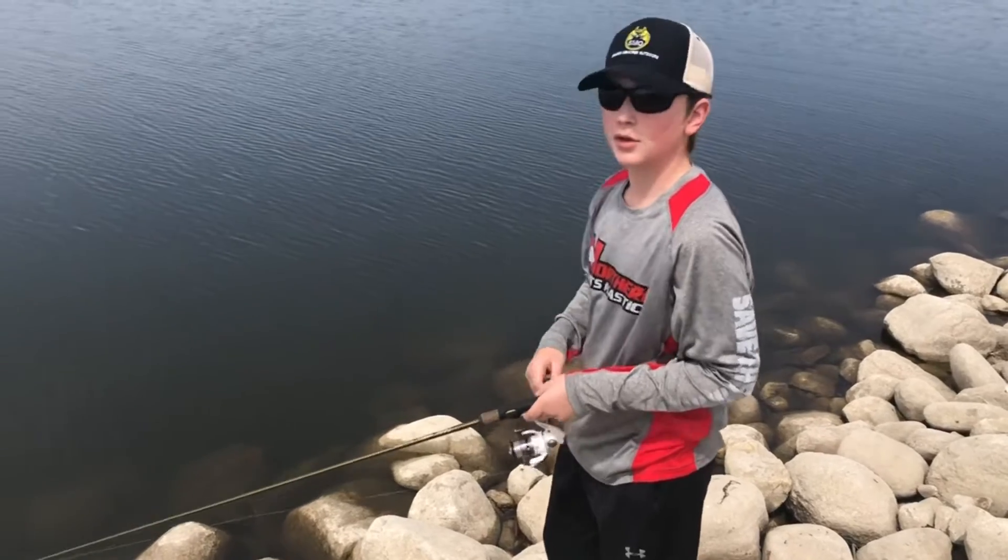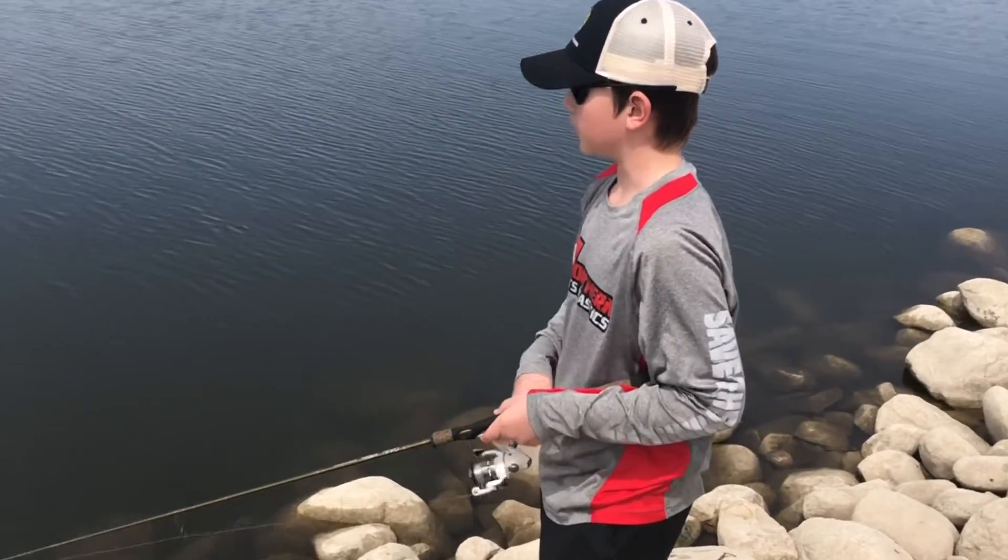Then just reel it in and you keep doing that until you catch the fish.